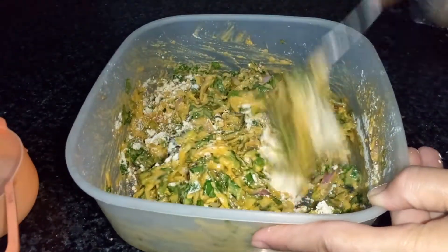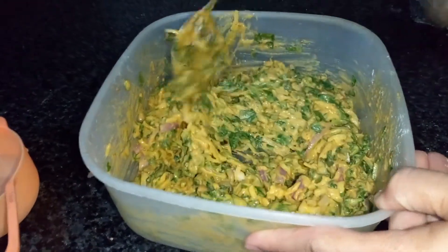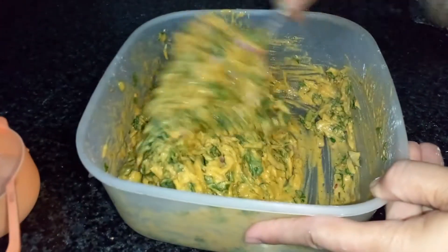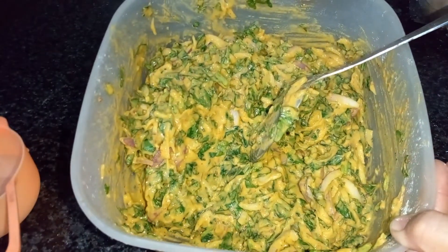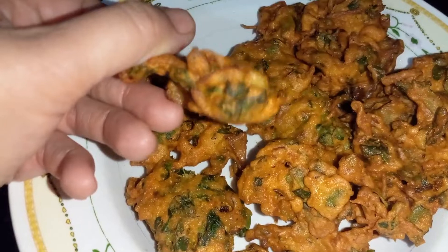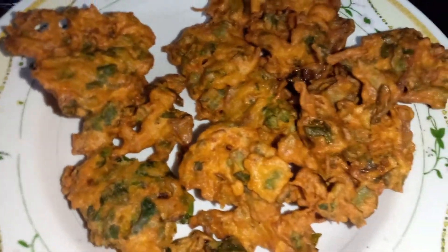I want to make this for my friends — it is very good. This is the best way to eat this food. We are making a lot of food and we will try it. Look, it has been cooked! It has been made very delicious.